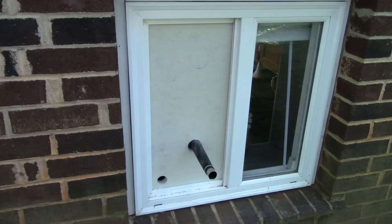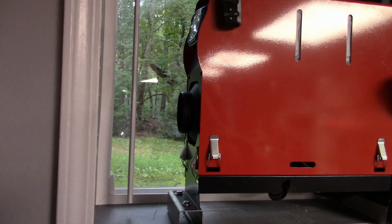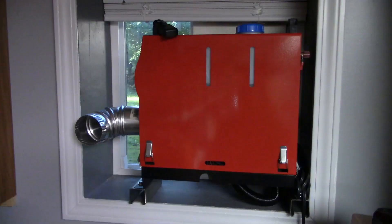Now all I have to do is set the unit up in the window sill while guiding the exhaust pipe through the first hole and then run the fresh air intake hose through the second hole. I bought this three-inch adjustable metal elbow at the hardware store for just a few bucks. It fits over the end of the heater perfectly and I can adjust it to route the heat out towards the room.